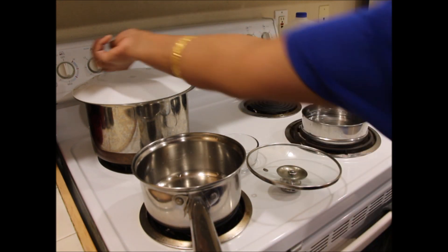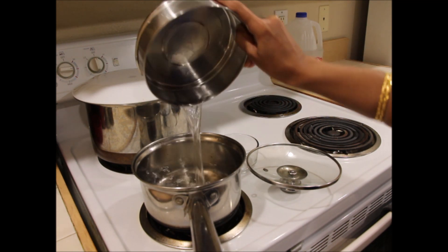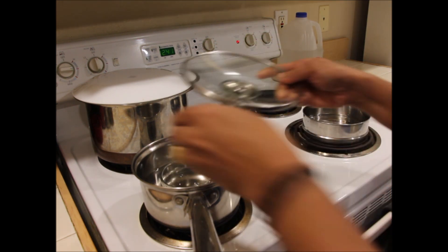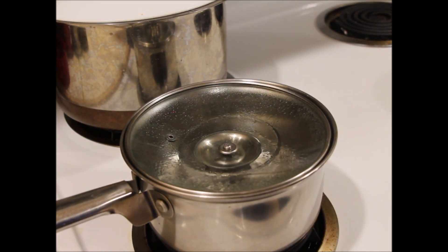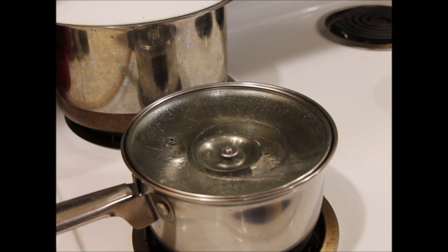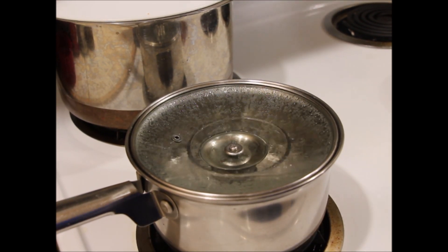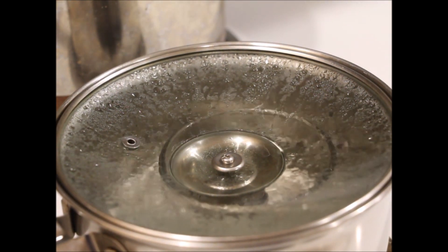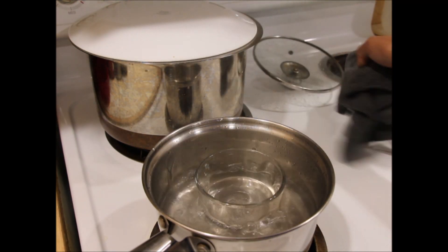For homemade distilled water, take a pot and fill it with water up to half or a little less than half of the pot. Place a small bowl on the surface of the water and close it with an inverted lid. There must be a little space between the small bowl inside and the lid — this will allow condensed water to collect in the bowl. Allow the water to boil continuously until you collect some water in the small bowl. This is definitely a very time-consuming process and it takes a lot of energy as well.